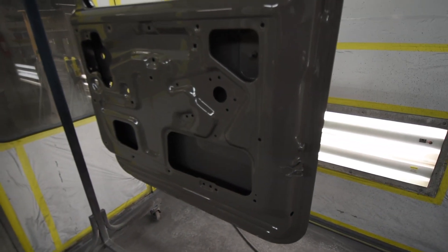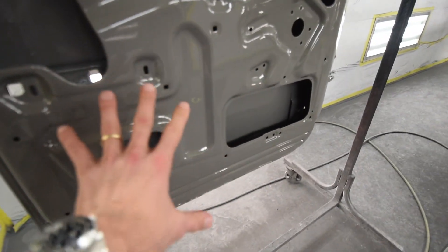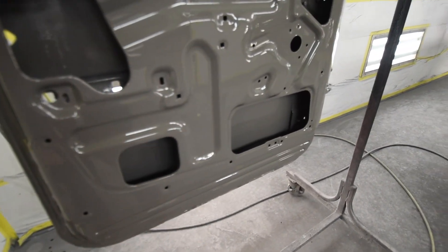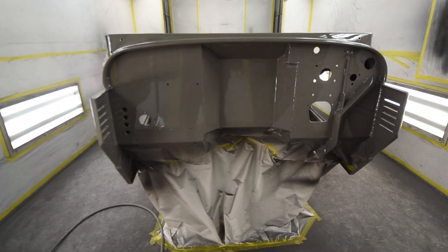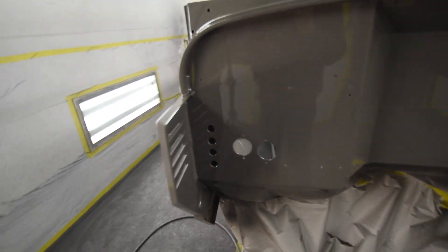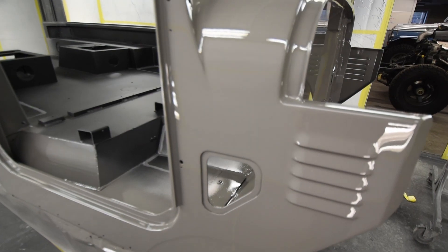Front doors were done as well, inside and out. Some places will mask this off and not do this, but not here — not for the type of work that we are doing with this particular project, or any restoration. They are all going to get that type of treatment. This looks absolutely just gorgeous.